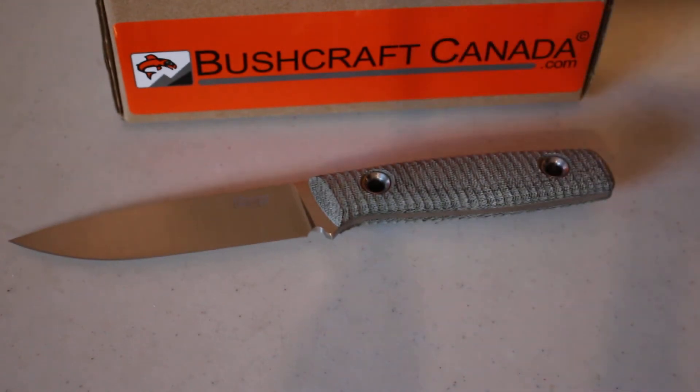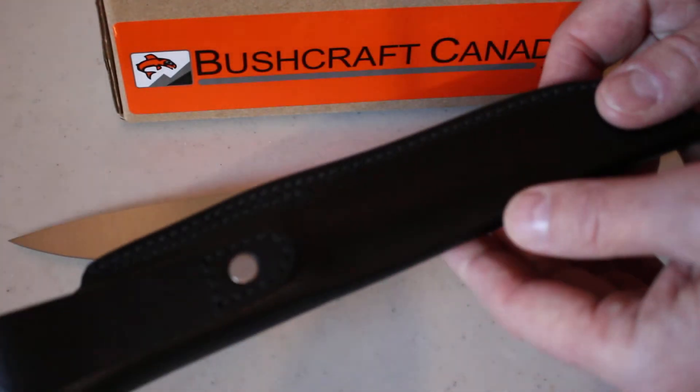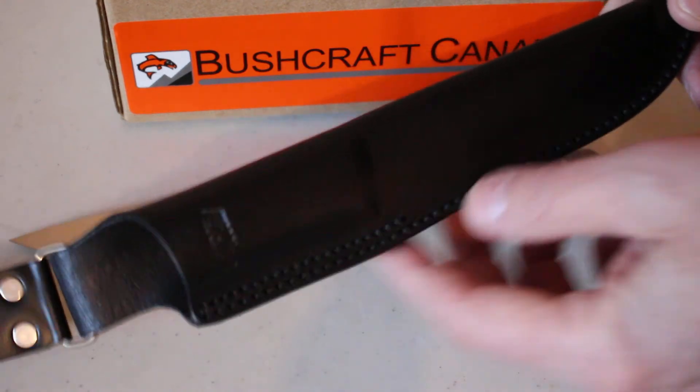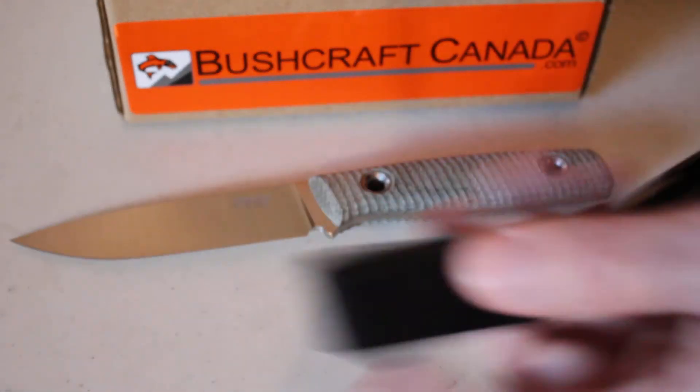It comes with a nice quality leather sheath — dangler style, pouch style. Nicely done, nice thick leather.